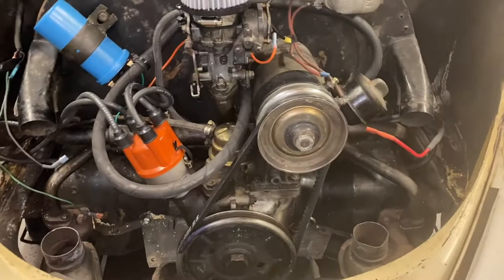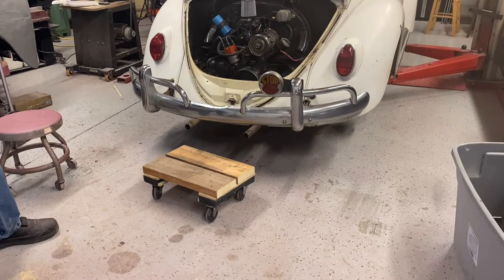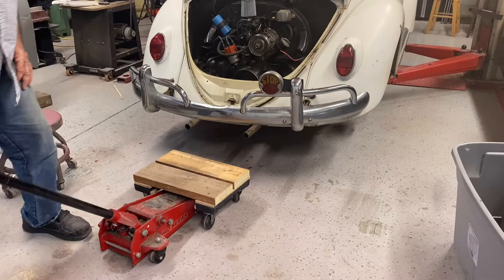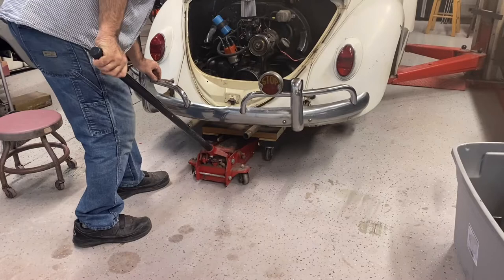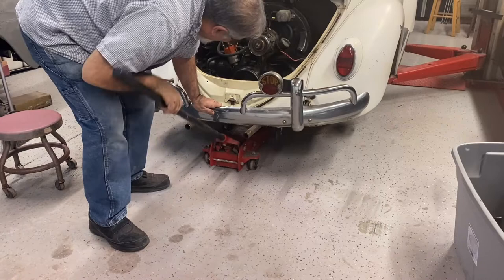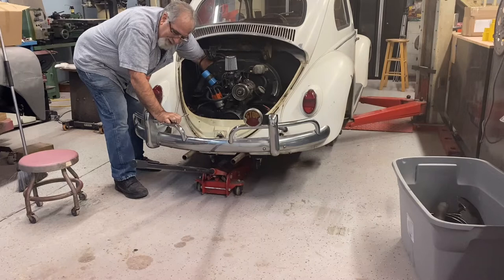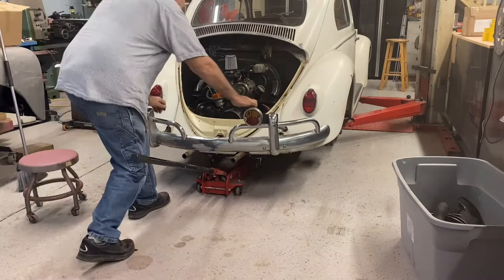This is where the engine cradle comes in — we're going to lift it a little bit, put some tension on it so it follows the jack, and position it under the motor. Put some tension on it — okay, that's supporting the motor now. I'll go ahead and unbolt it. This is the last bolt holding it on. Take some tension off — it should come back a little bit. Okay, we're loose. Take the throttle cable tube out.